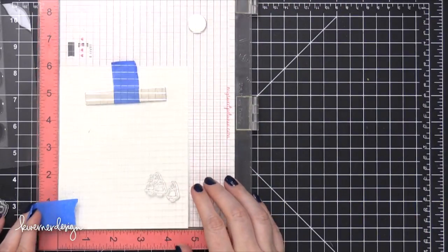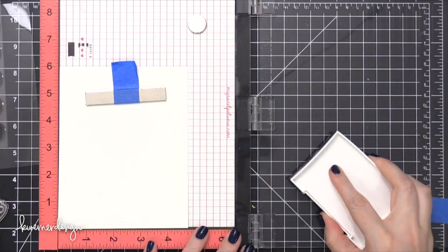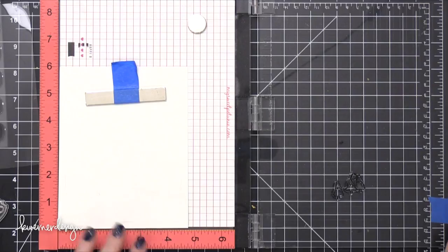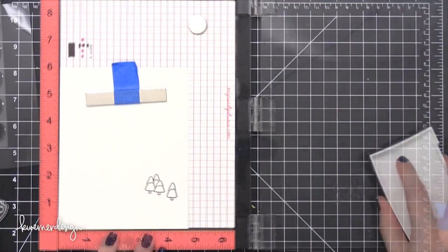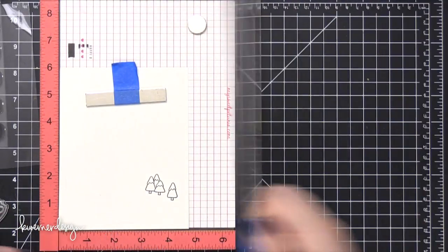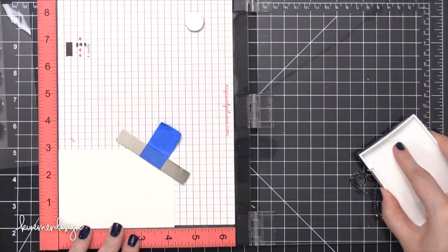I'm starting out with some watercolor paper from Fabriano — their extra white paper. I'm first going to stamp some of the trees from that Yeti stamp set. I'm using VersaFine Onyx Black ink because it's a permanent black ink and works well with watercolor. I'm going to be doing some watercolor over the top and I want to make sure the ink doesn't bleed, smear, or smudge. So I've stamped those trees along the side.